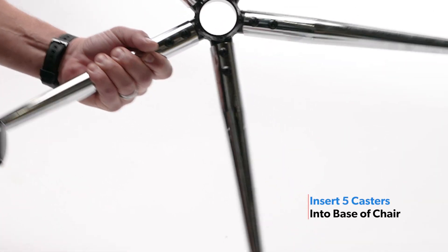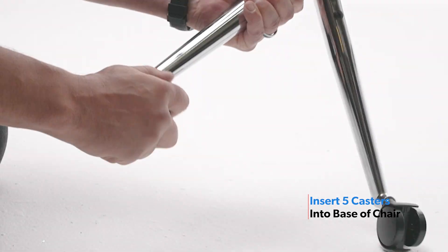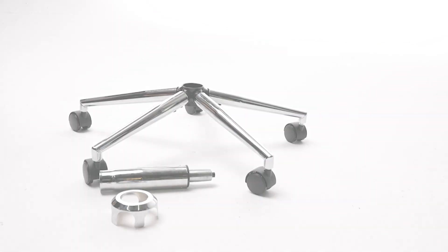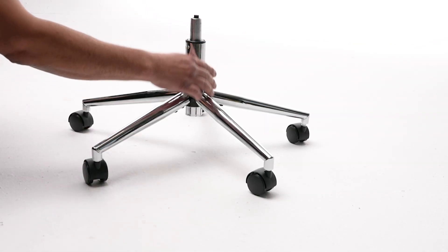Firmly press in each caster until you hear a click. Next, firmly insert the gas lift into the base, then place the cover over the gas lift.